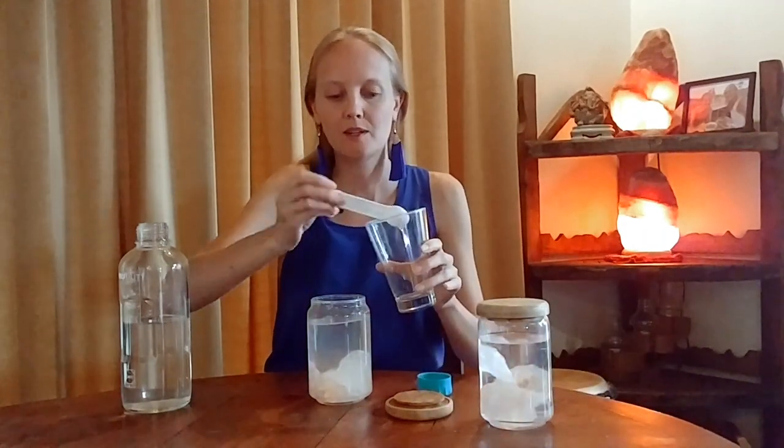To drink it — it's very, very salty — what you do is take one teaspoon and add it to a glass of water, about 300 to 400 milliliters, 12 to 15 ounces.